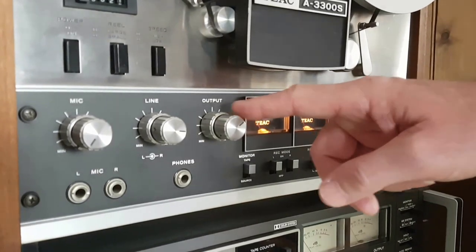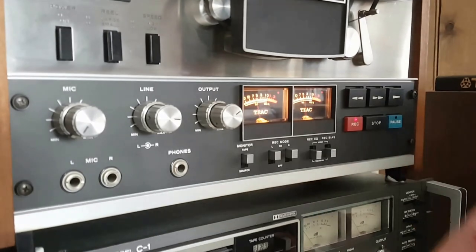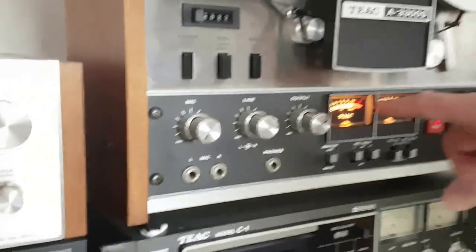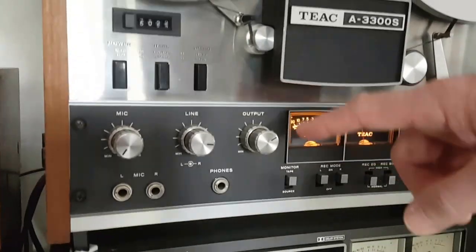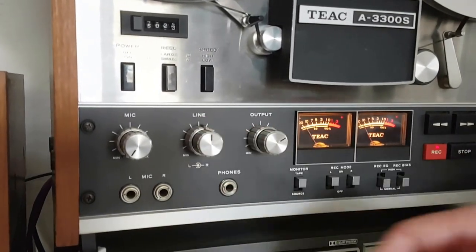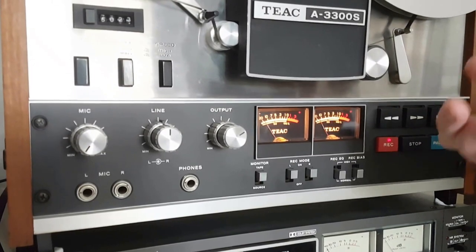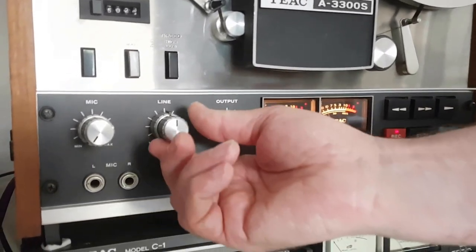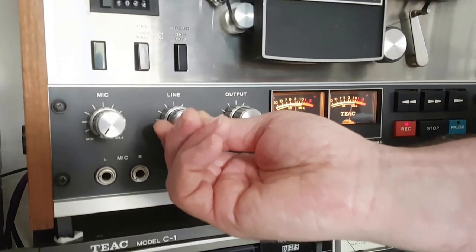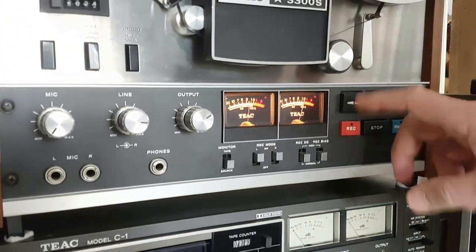I can adjust the output to match the levels when I'm comparing on the amplifier itself. The adjustments to the level would be from my line input. By turning this down, the problem is I'm getting a very low signal being recorded, which will give me a lot more hiss or noise on my tape. So I really want those levels to be high.